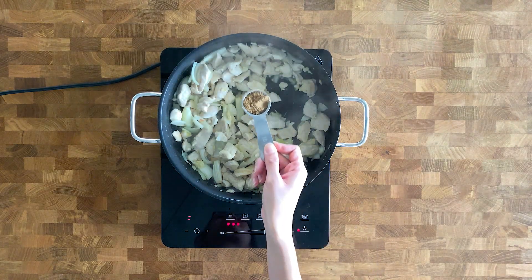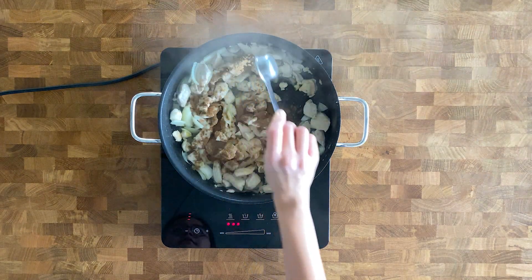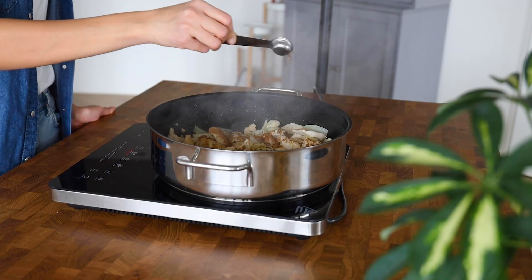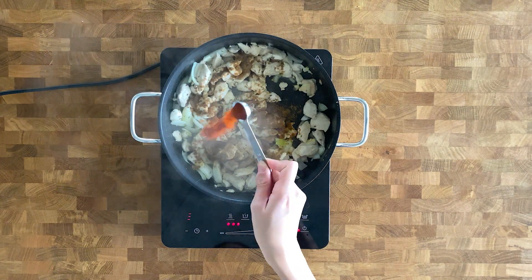Now we're going to layer up the flavors of this curry with some spices — a tablespoon of ground coriander, a teaspoon of ground cumin, and a teaspoon of paprika. Stir together.